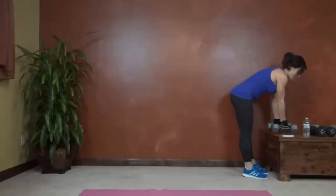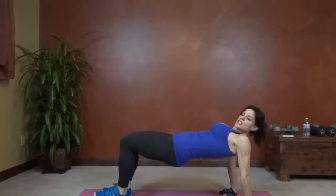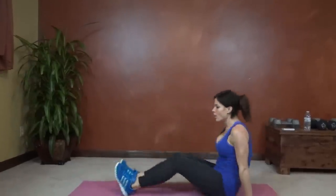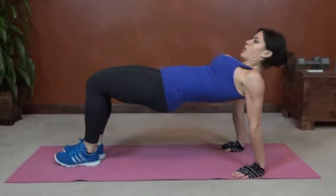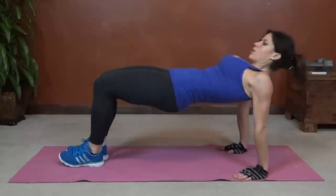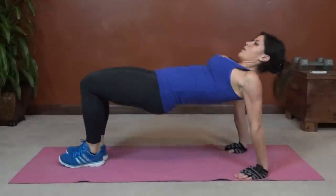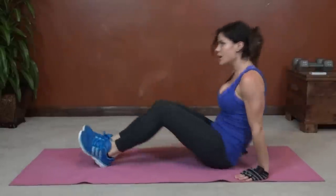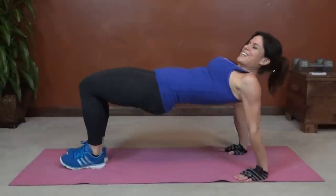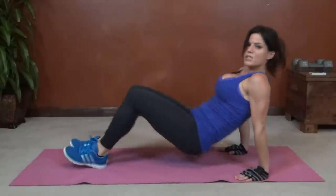Next we have hip thrust, so you get to sit on the mat. Feet straight out, hands beside your hips, rock onto the heels into a tabletop position, back down. You're rolling all the way back to that sitting position and lifting, pushing through the heels. Keep going. Squeeze the glutes when you lift.